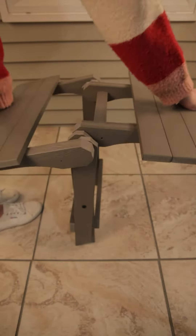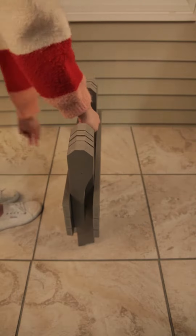To unfold, simply grab each side of the table and pull outward. This allows for a compact, convenient design that can be taken anywhere on the go.